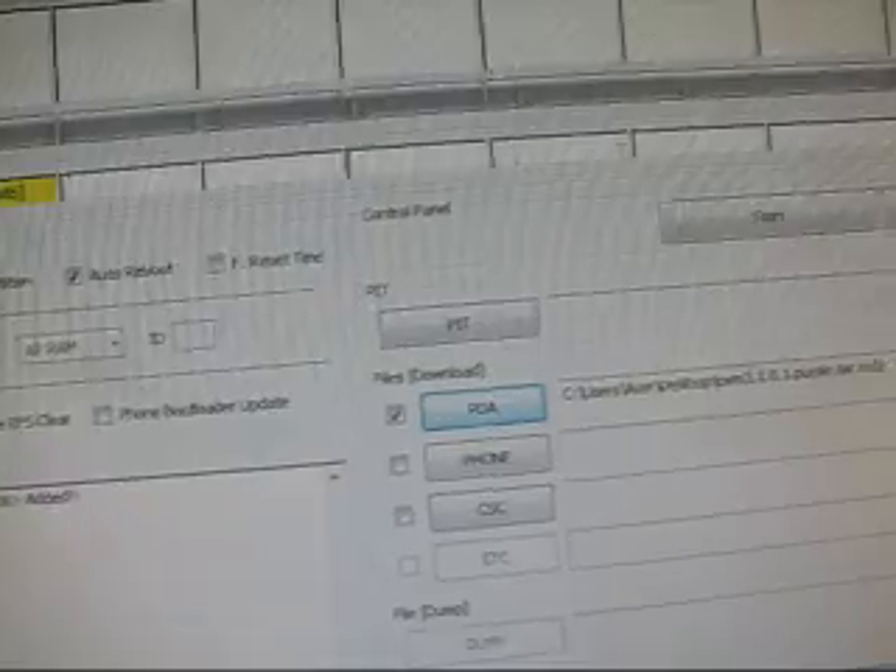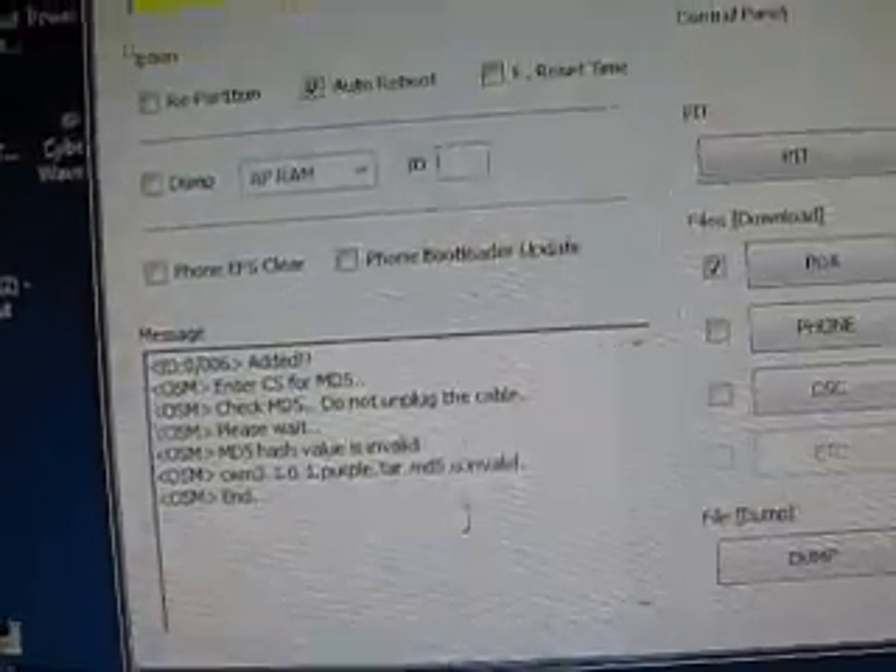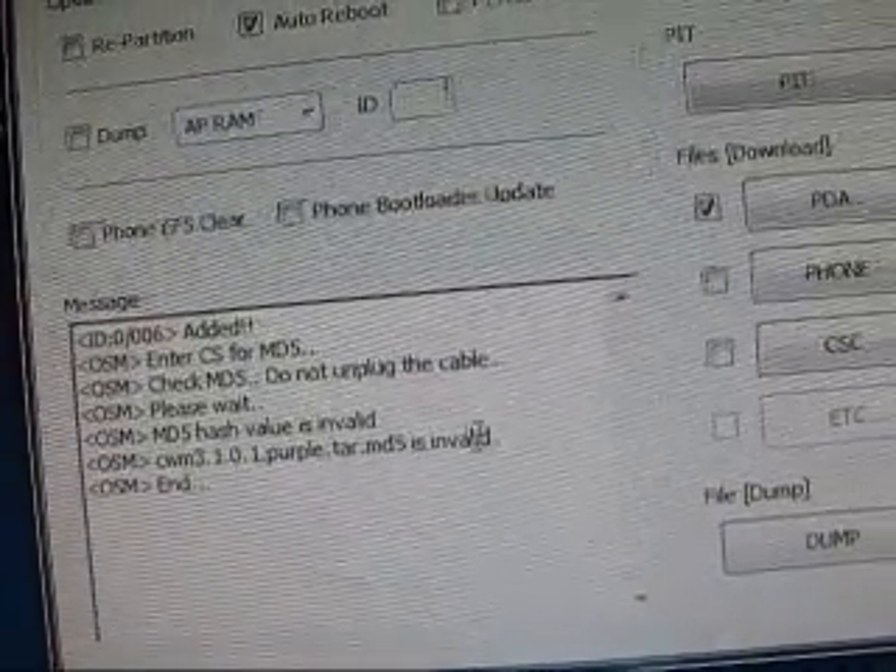Go ahead and plug your phone back in. Up there, as you guys can see, yellow COM6. If that doesn't pop up, try a different cord, different USB port, or try reinstalling drivers. Go ahead and hit Start. This is not going to work — as you guys can see, check down in the message: invalid. So invalid.